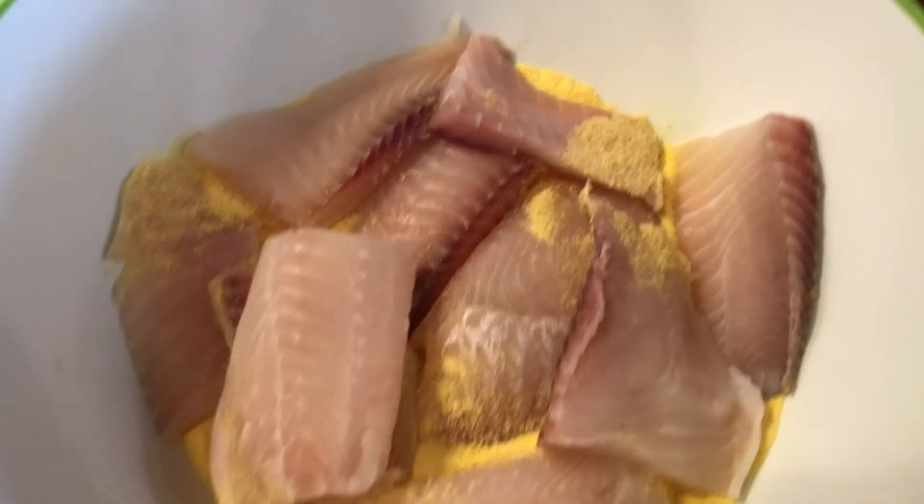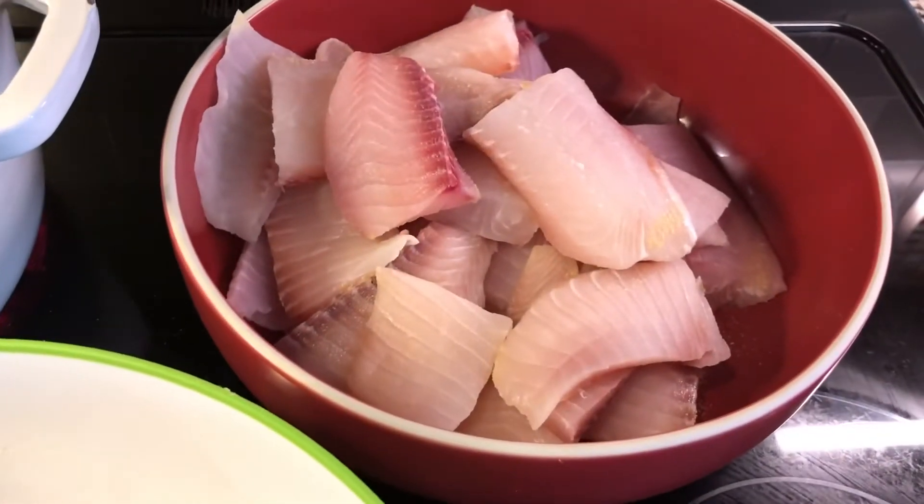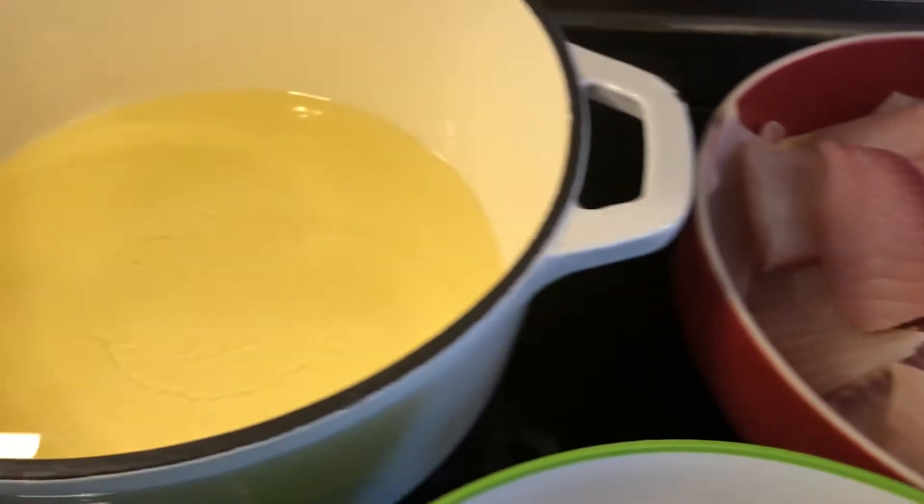And we are ready to fry. We have the fish cut into smaller pieces, the oil is hot, and the cornmeal mixture within hand's reach.